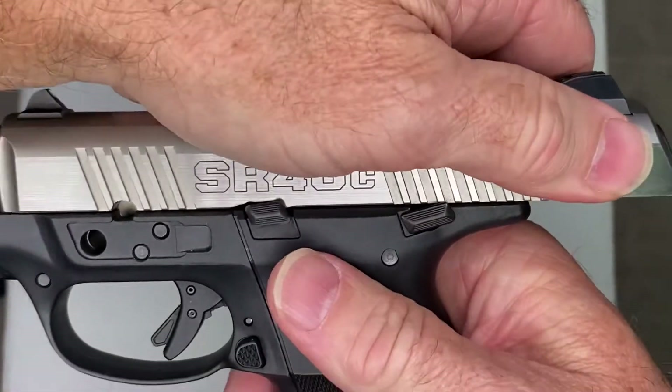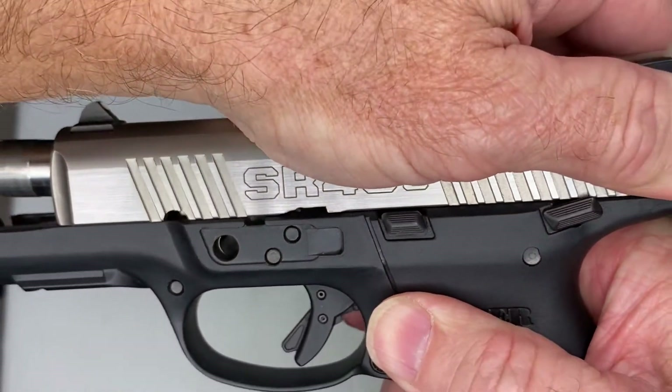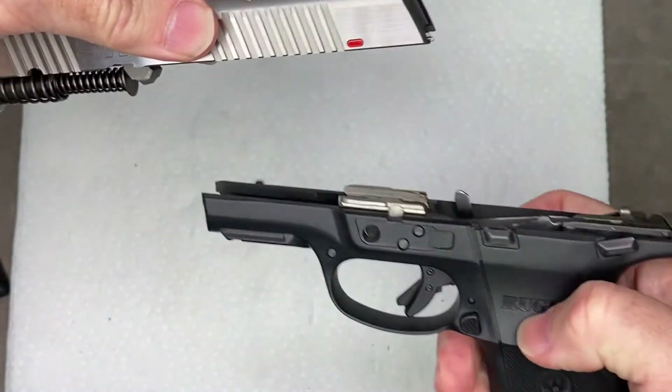Grab the slide, press back slightly. The slide stop will disengage, and slowly allow the slide to close, and now it will slide all the way off the frame.